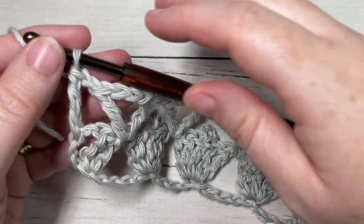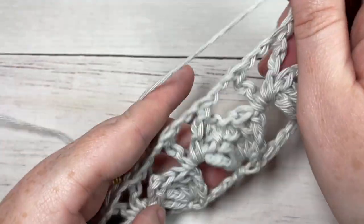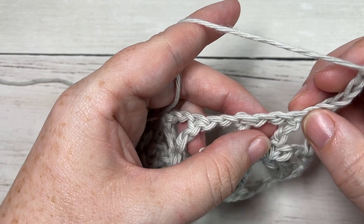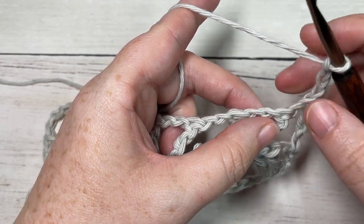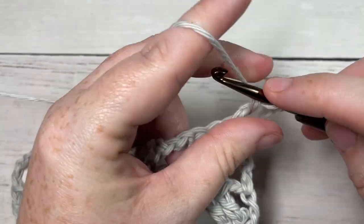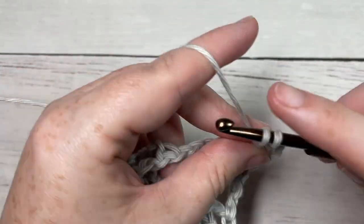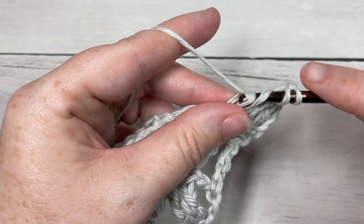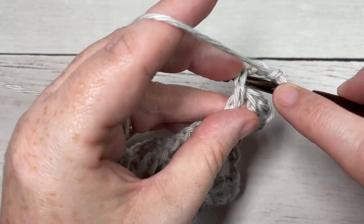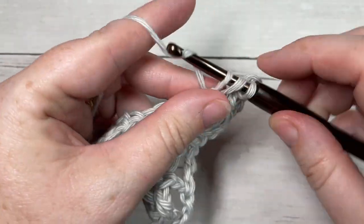For Row 3, you're going to chain four and turn your work. Next, skip the first chain one space and into your chain two space work three triple stitches, then a picot.